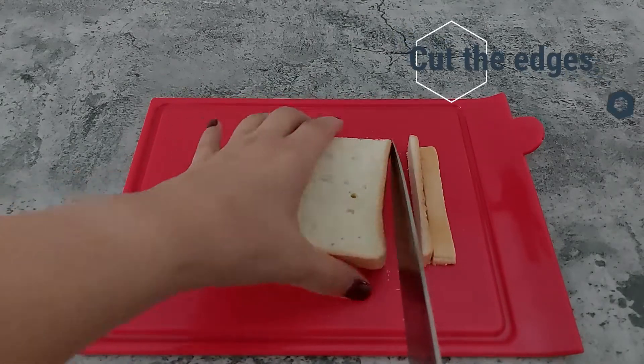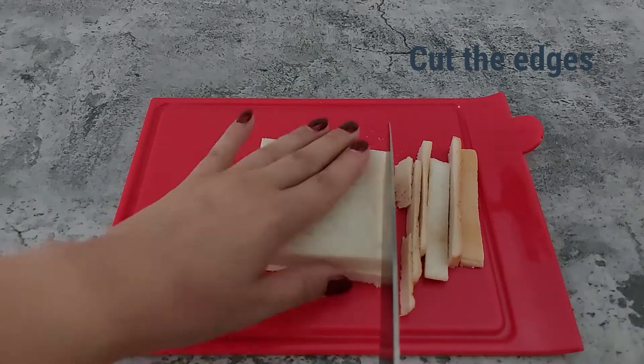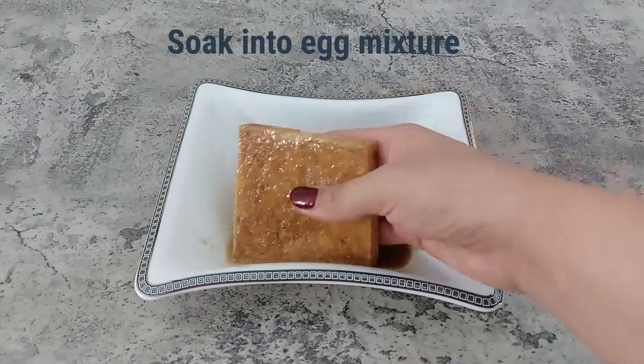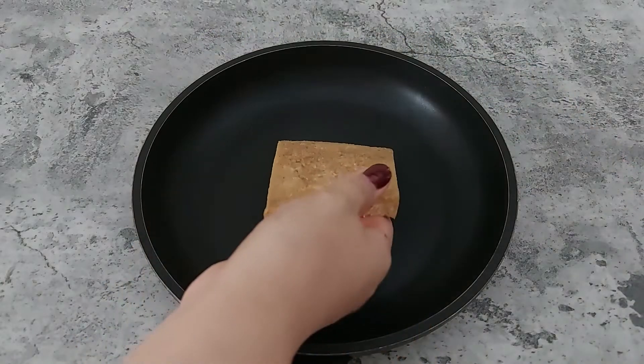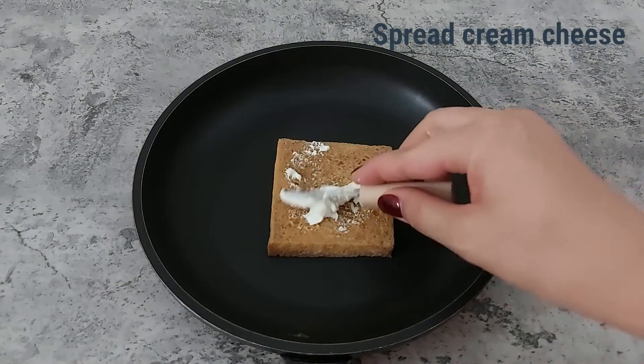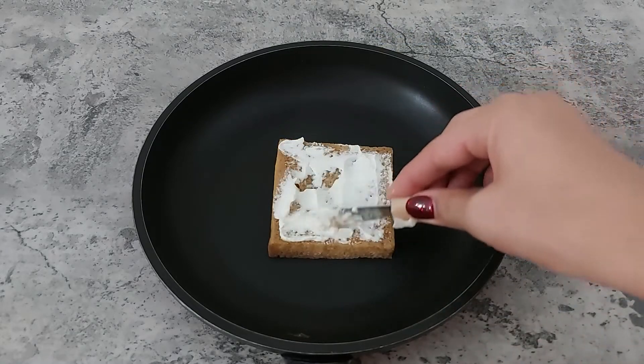Cut bread slice edges and soak them into the egg mixture and put it in a pan. Spread some cream cheese on the bread and put another bread slice that has been soaked in the egg mixture on top.